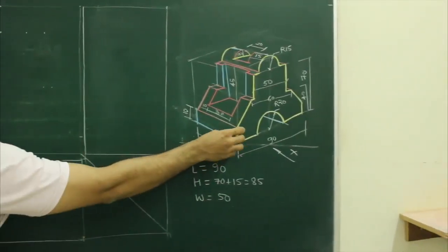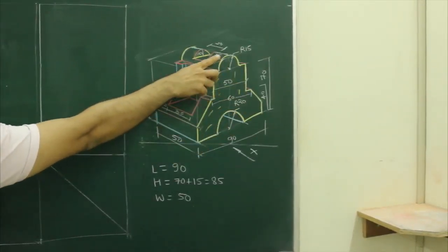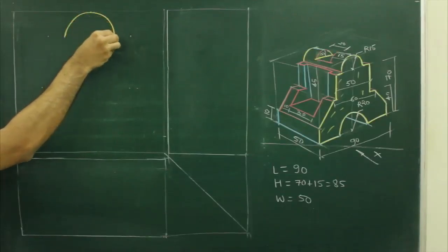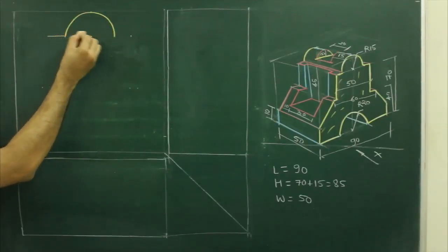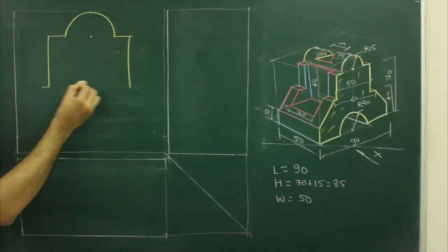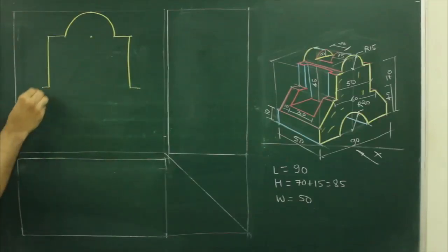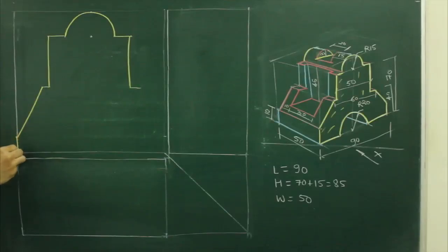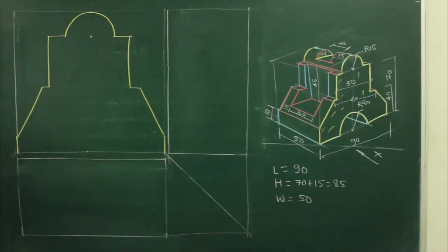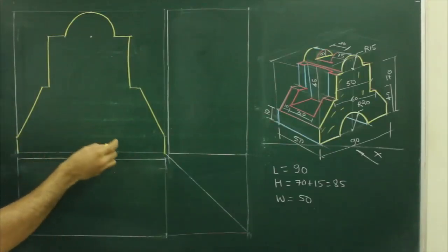In front view, when you see from the front, you will see this portion. So what we will do, we will start with a star circle, that is radius 15 and radius 20. From the center, we draw radius 15, then they have given 50, so we can take 10-10 on both the sides, then go down by 30, then they have given 5-5 on both the sides, because total is 50, so 5-5 on each side and then join this to this, which is 10 mm above this line on both the sides. Then we can take center and we can take radius 20.